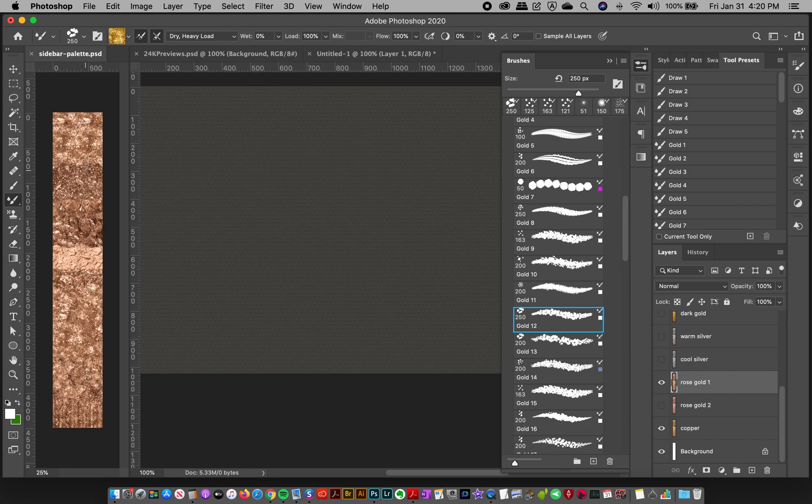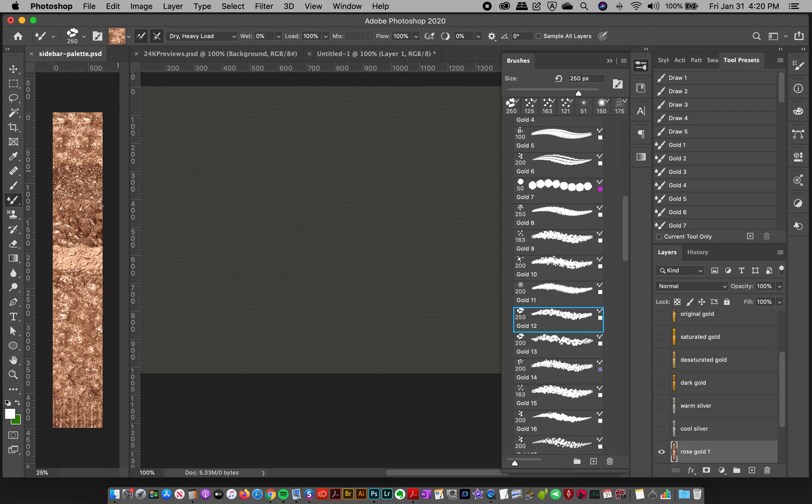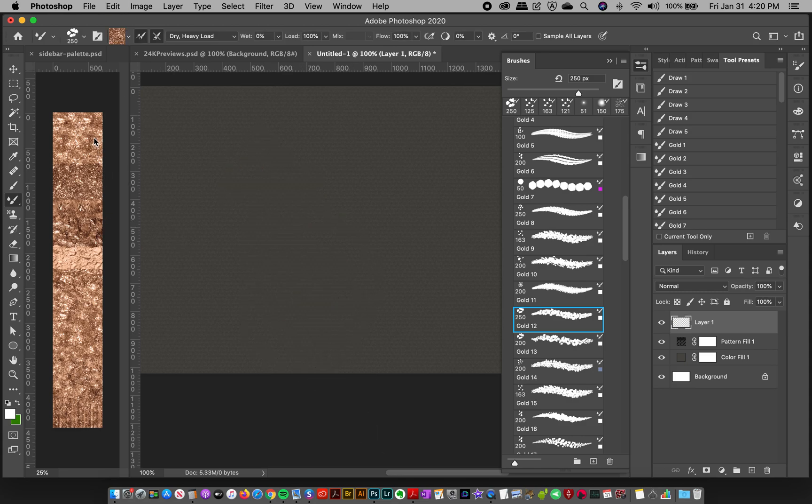If you want to paint in rose gold, go to your Rose Gold layer in the sidebar. With your brush selected, hold Option (or Alt on PC) and your cursor will change to a sampler. Option-click somewhere in that image, then go back to your document and paint — it comes out in rose gold. You can sample from different areas to get different effects.